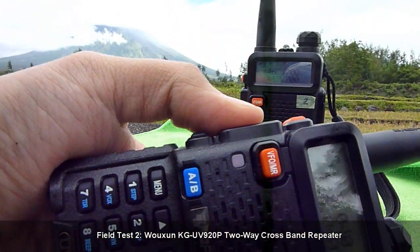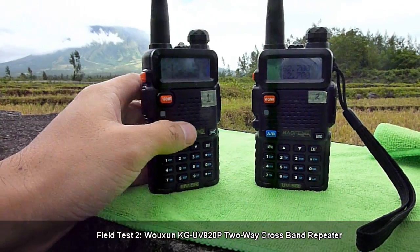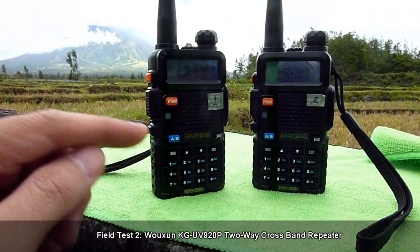So there you have it. That's from VHF to UHF.